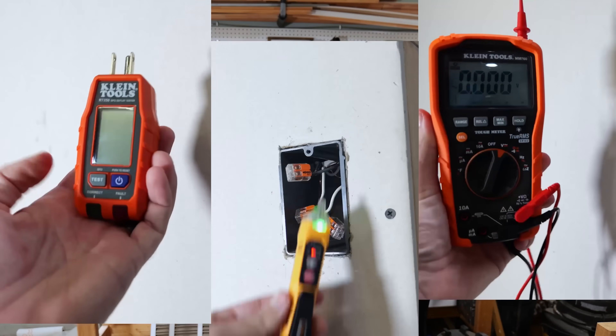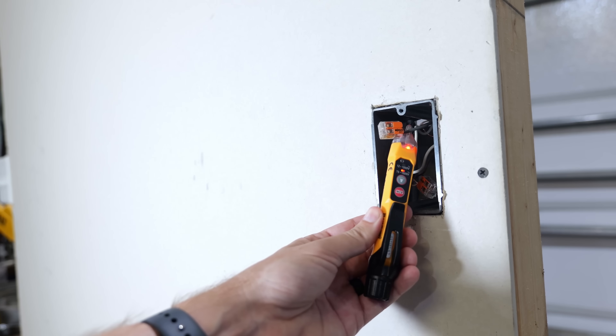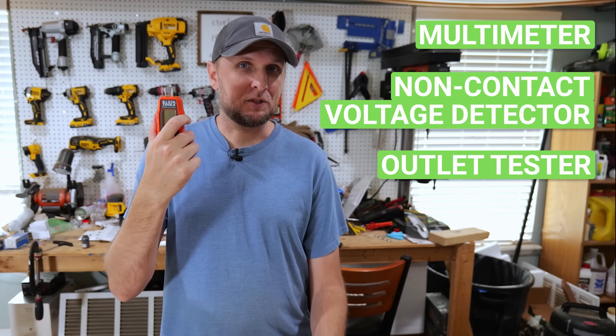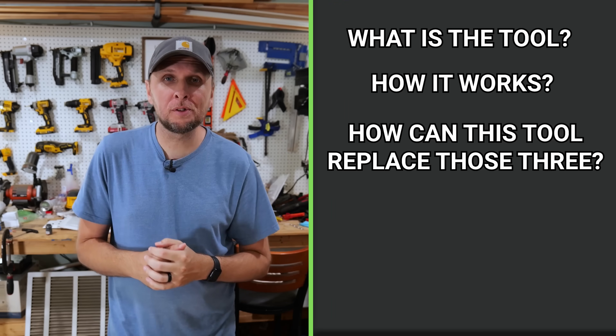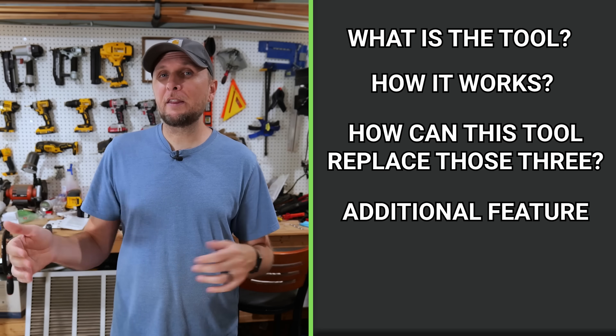When it comes to electrical work, there are pretty much three essential tools that everybody needs in order to do any kind of troubleshooting, repairs, or replacements. That involves a multimeter, a non-contact voltage detector, and an outlet tester. In this video, I'm going to show you exactly what it is, how it works, how it can take the place of these other three tools, and demonstrate the additional feature that it offers that none of these have.